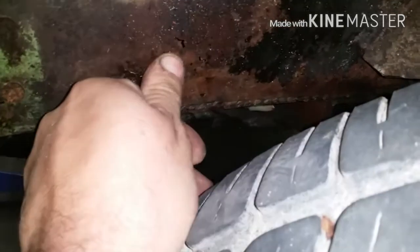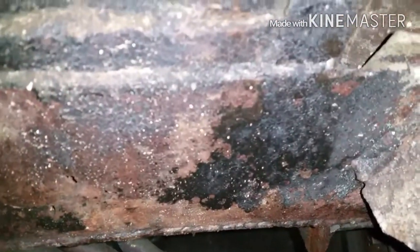Hopefully there's nothing structural here. Maybe there is — we'll see. Is that a patch? I don't know, it looks like it's been welded there. I don't think that's original. Alright, well — front frame, rear frame. Why not do it all?